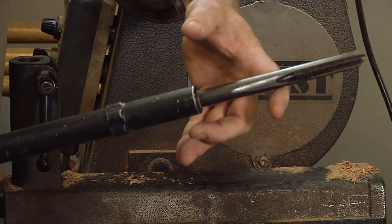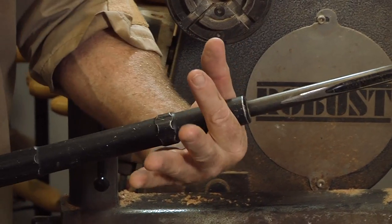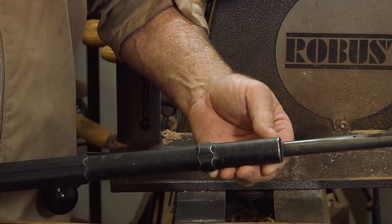Another thing that's coming out too is some of the foam-covered handles or metal handles — they have collet chucks where you just loosen it, slip in whichever tool you want, and tighten it back up again. They're very nice especially if you're doing a lot of traveling with your tools.